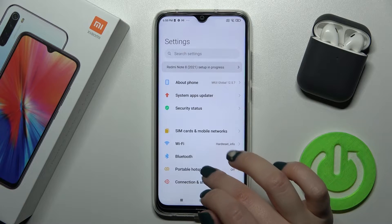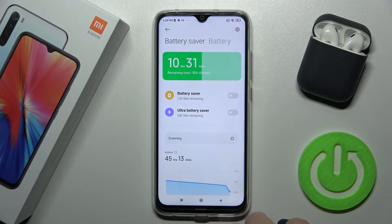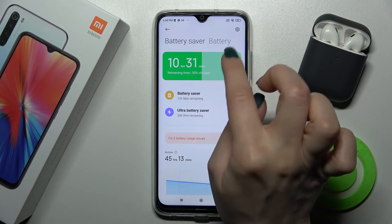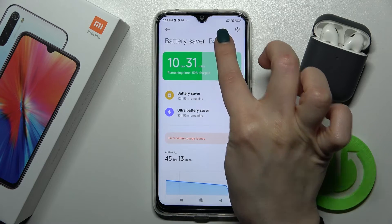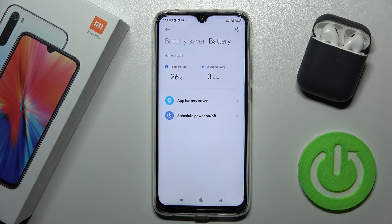First, go to the Settings application and scroll down to the Battery and Performance section. Here you can see two sections: Battery Saver and Battery. Switch to Battery, and here you'll see the temperature of the device — 26 degrees at the moment — as well as information about the charge times of today.